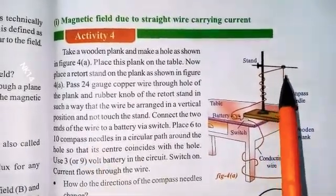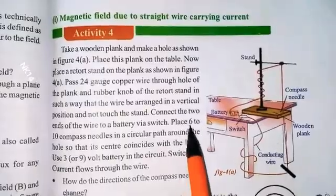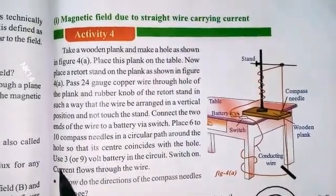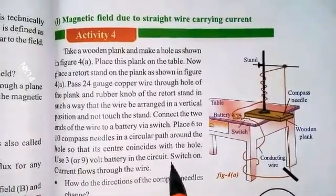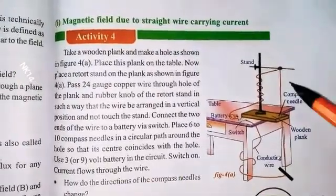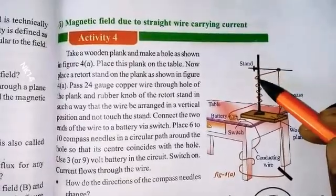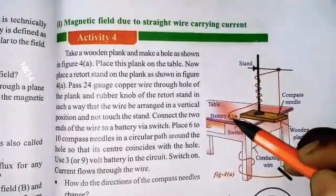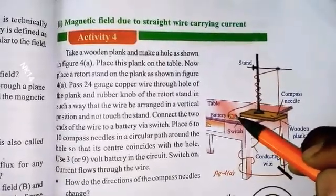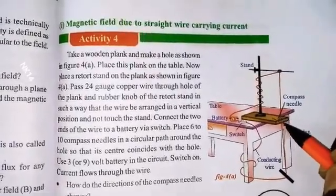Connect the two ends of the wire to a battery via a switch. Place 6 to 10 compass needles in a circular path around the hole so that the center point aligns with the hole. Use a 3 or 9 volt battery. Switch on the switch — now current flows through the wire. The circuit is in closed form.